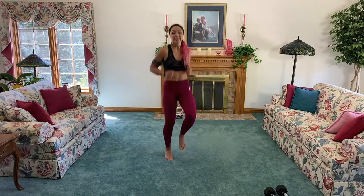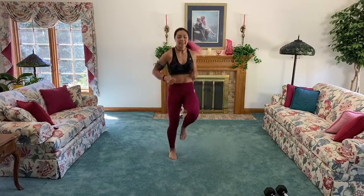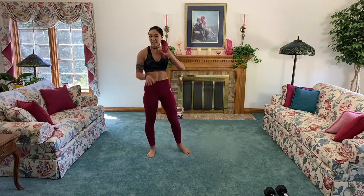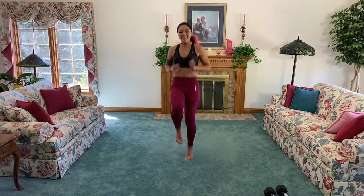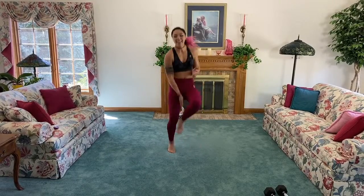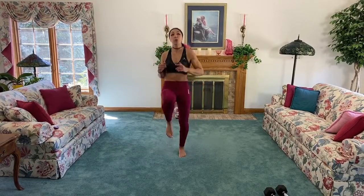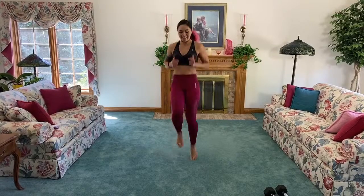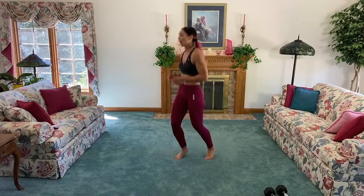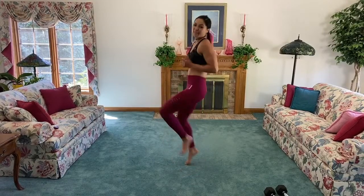Back to cardio: 10 high knees and then 10 ankle taps. Take your time — you can walk it out if you need to. If you can't get the ankle taps, stick with high knees. Keep it up, guys — only 10 more seconds, that's enough for one more round. We are starting off our weekend, awesome!